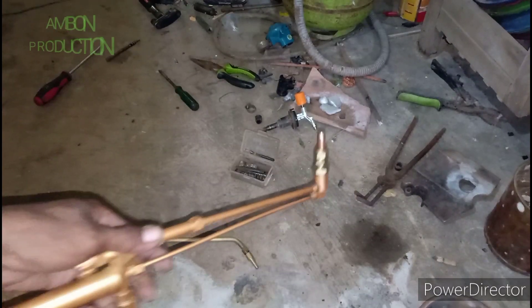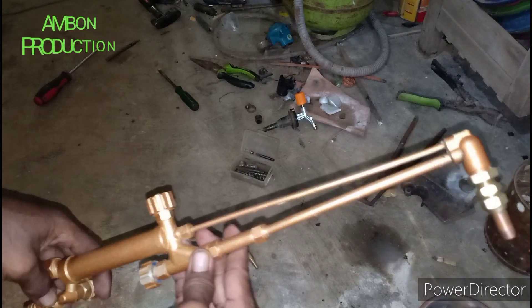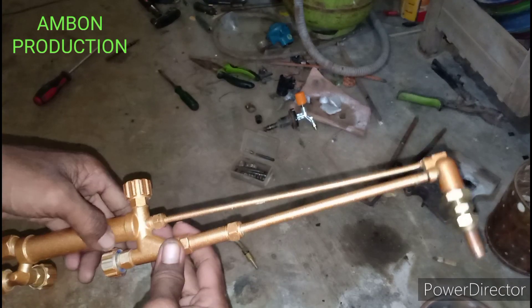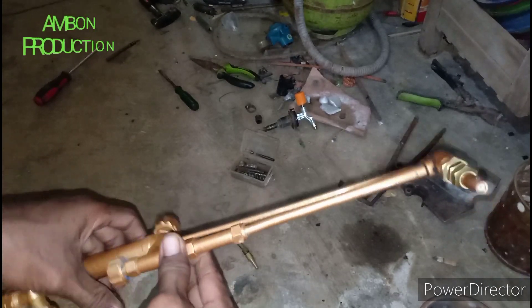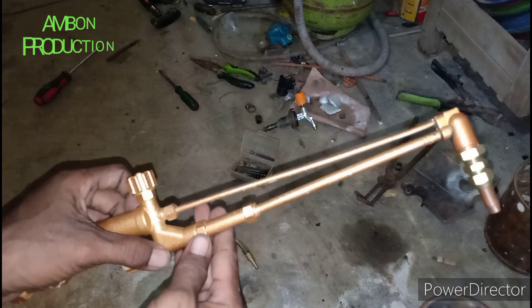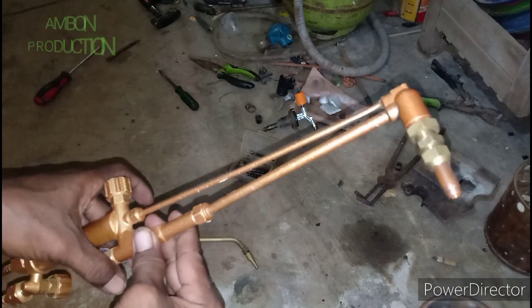Oke sahabat, ketemu lagi di channel saya. Ini blender yang saya modifikasi. Saya akan berbagi pengalaman untuk teman-teman, agar blender ini bisa dipakai dengan gas LPG dan kompresor.